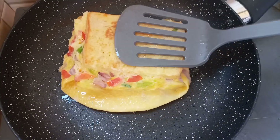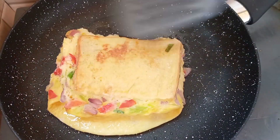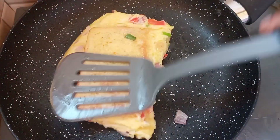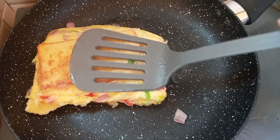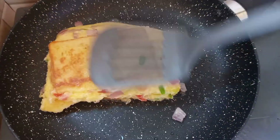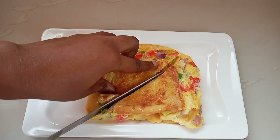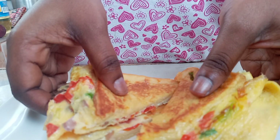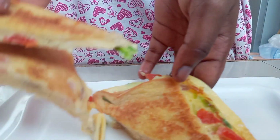Still on low heat, you're just going to keep turning your toast on both sides so that you're very sure it has cooked on both sides. And just like that — so simple guys — this very special bread in egg is done. I'm just going to cut it up and serve. And when I say this egg is very special, I mean it is very special.